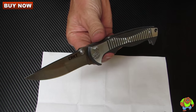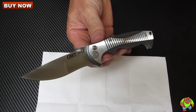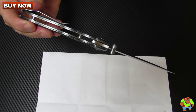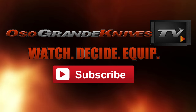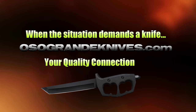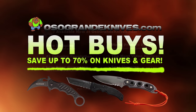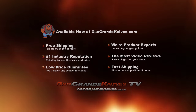Again, this is the Tyrade designed by Brian Tye for CRKT, model number 5290. You can purchase these for less at osograndeknives.com. Thank you for watching and please stay tuned for more knife reviews. This is Oso Grande Knives TV — where you can watch, decide, and equip. When the situation demands a knife, osograndeknives.com is your quality connection. We've got unbeatable low prices on thousands of knives and super fast shipping, all with world-class customer service. Thanks for your support.